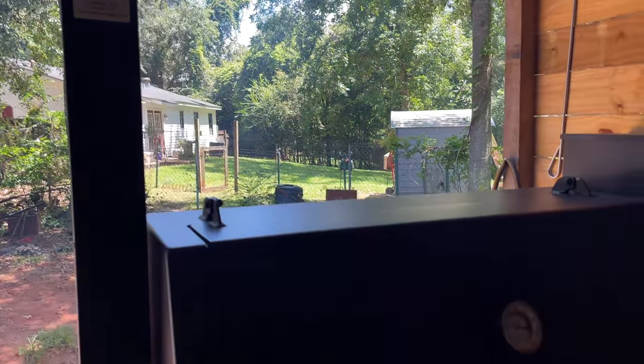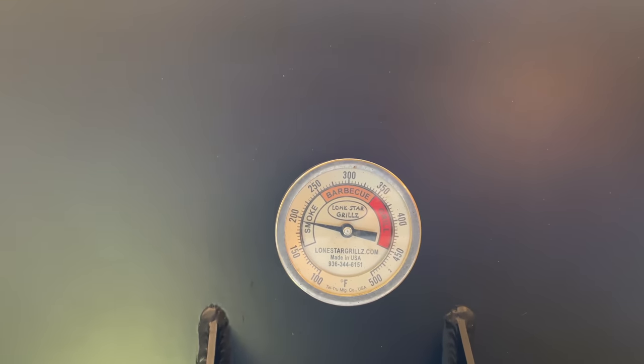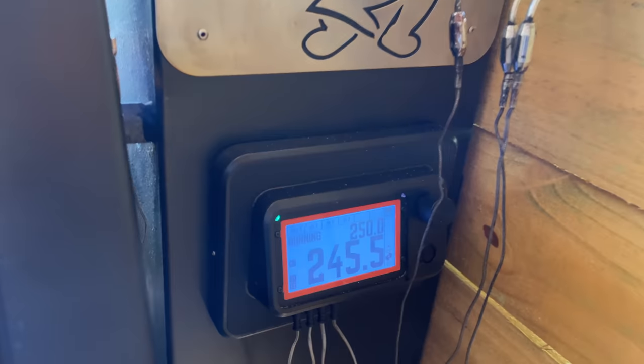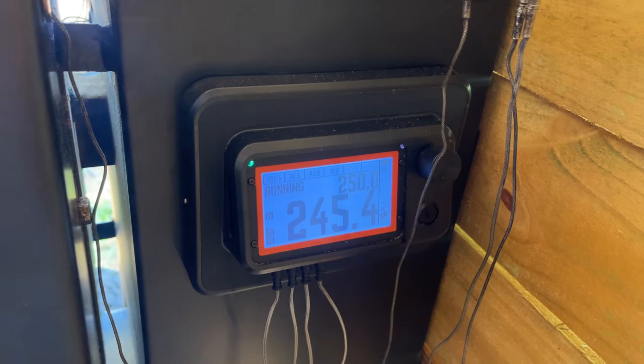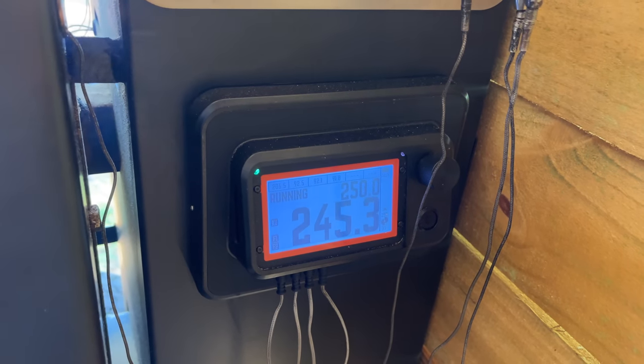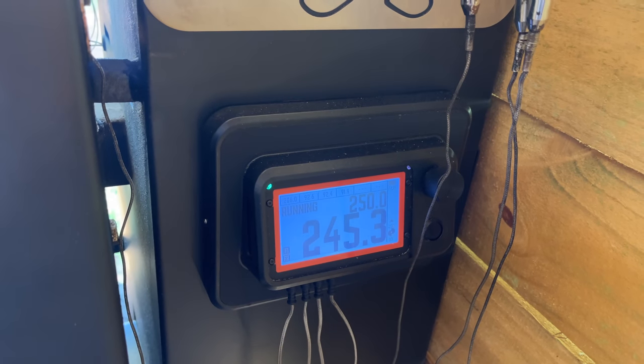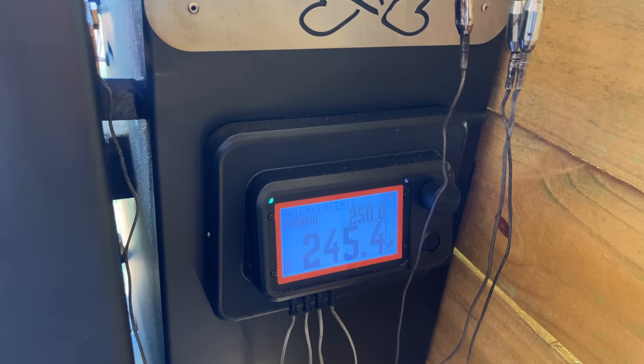We are smoking. Temperature dropped when I opened it, but we're running around 250 degrees. You can see the control head — it's going to fluctuate a little below and a little above as it does its thing. That's completely normal with this pit.